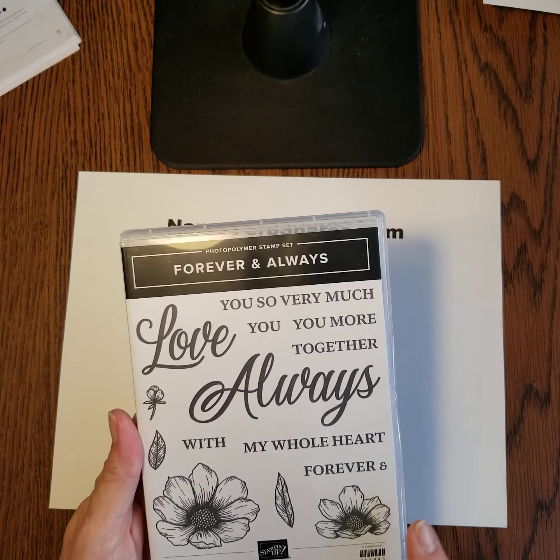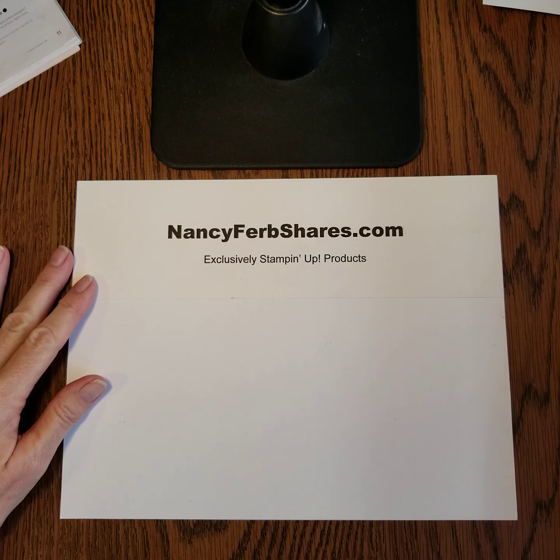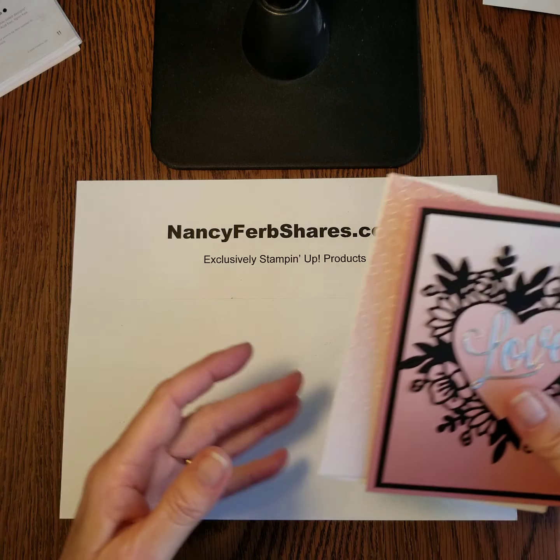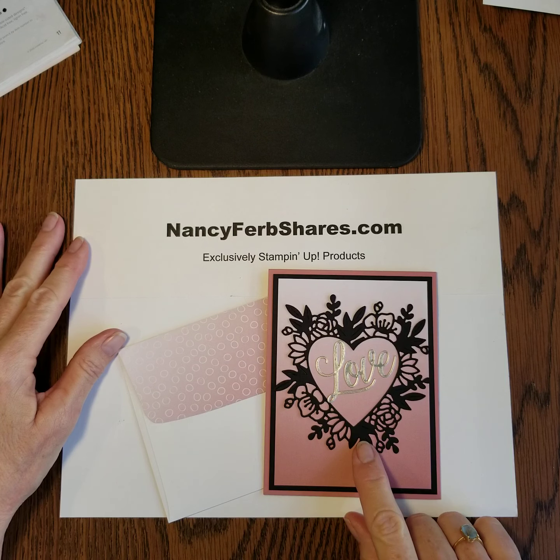This is the stamp set, and I use this on some of the inside greetings — there's also another stamp set. So there are plenty of things to express your love.